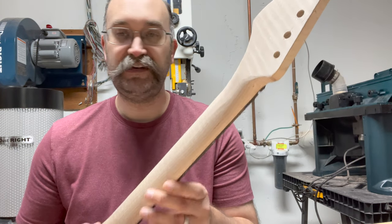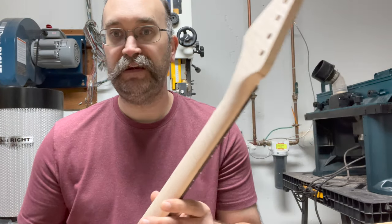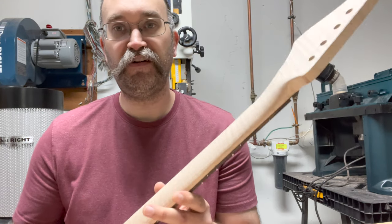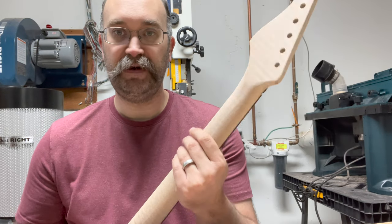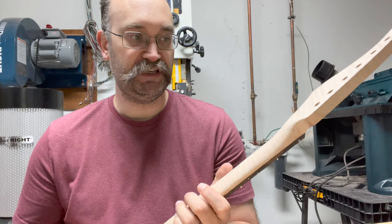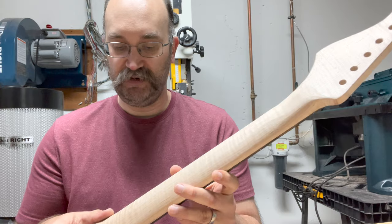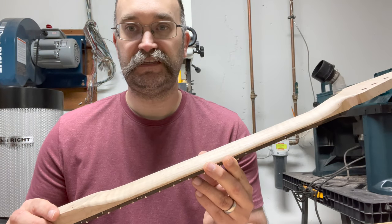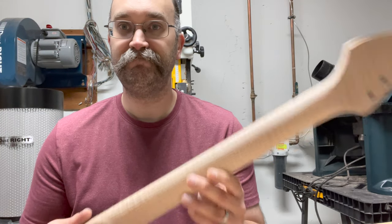Hopefully this was able to demonstrate how you can carve a neck — it's really not too bad. This is the third neck I've done, and each time gets dramatically better. Really, just like everything else: if you take your time, think about what you're doing, and do lots of checking, it's something you can get proficient in pretty quickly. Thanks for watching.